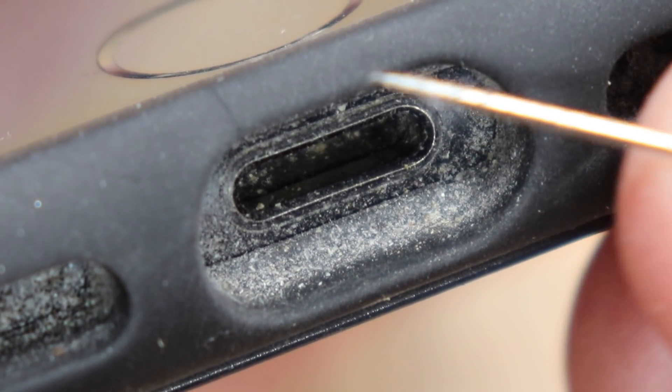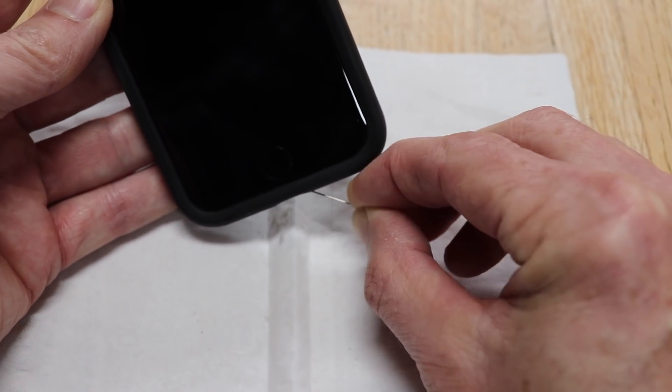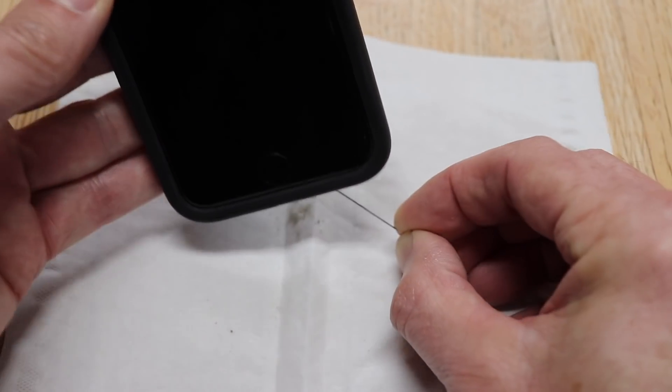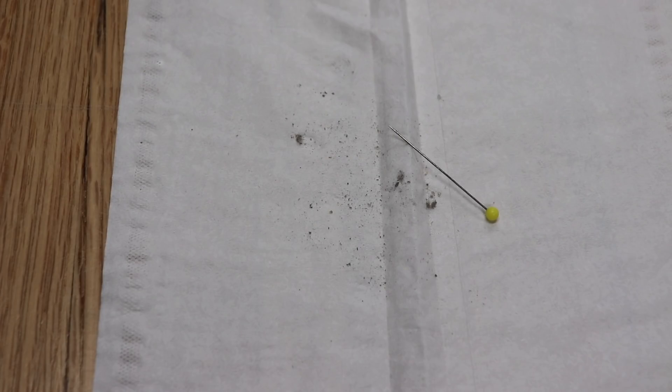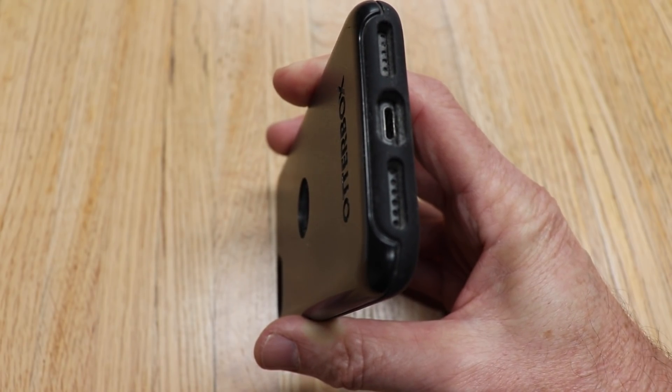You can see from the look of the pin there's quite a bit in there. Do this about four or five times until you get all of the junk out. You can see how much lint I had in there, preventing the charge cable from going in and making proper contact. And the last thing you want to do is blow it out with your mouth, including the speaker ports.